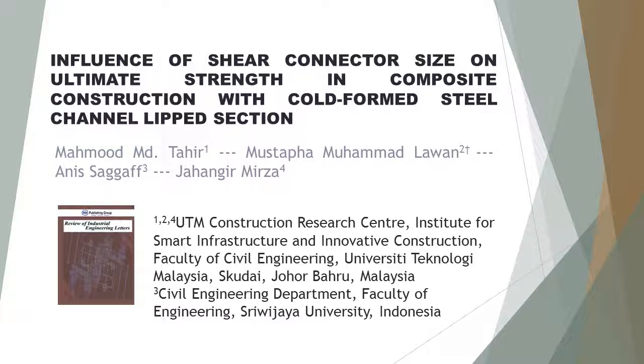Influence of Shear Connector Size on Ultimate Strength in Composite Construction with Cold-Formed Steel Channel Lipped Section. This article is written by four authors.